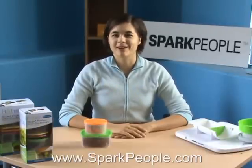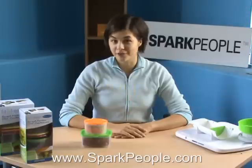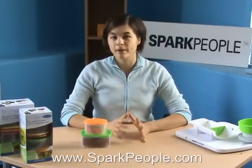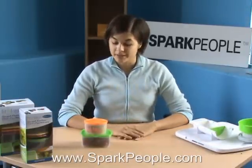Hi, I'm Nicole from sparkpeople.com. In this video, I'm reviewing a few products by the company Fit & Fresh, and they make a lot of cool products that you can use in the kitchen for prepping your food, practicing portion control, and also transporting those foods to lunch or to school or whatever you need to do.